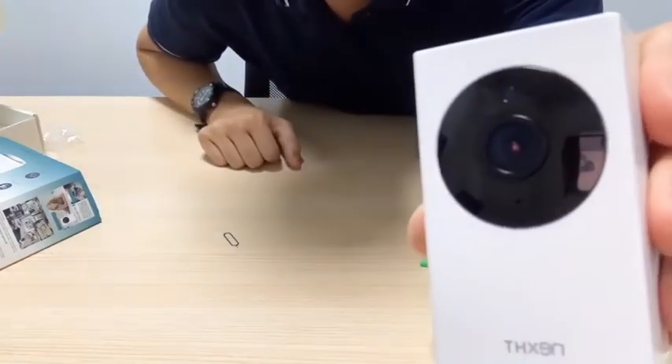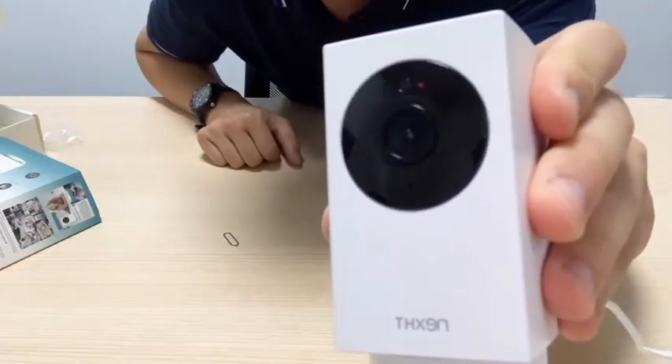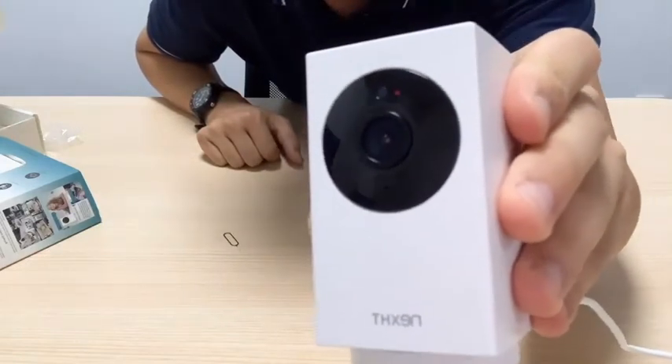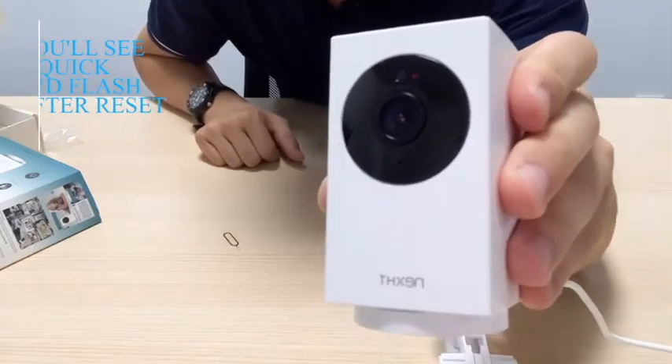By the time you hear that sound, we'll be seeing the red light blinking here. If the red light is not blinking, then you might have to reset the camera.